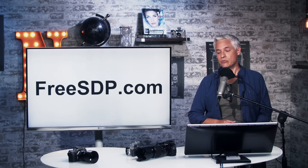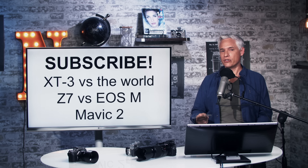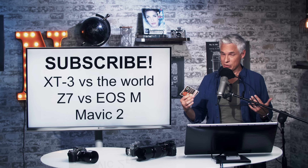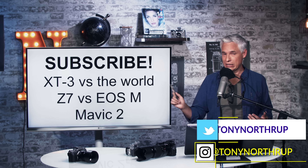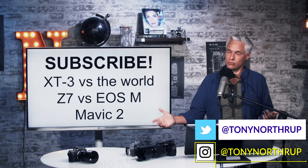Go to freestp.com to win yourself an X-T3 and subscribe to see our upcoming reviews. Thank you very much — if I made any mistakes, add a comment below and I'll add a pinned comment summarizing any changes. If you have follow-up questions or things you want to see in the full review, write a comment.